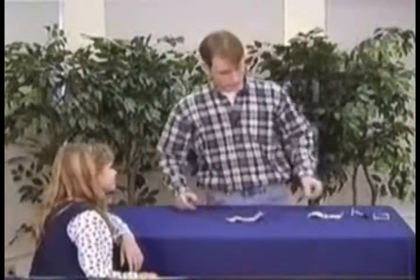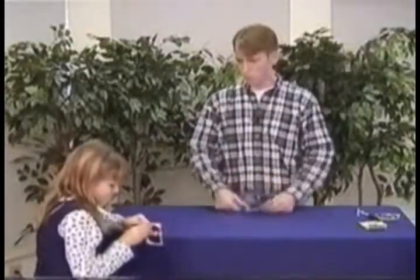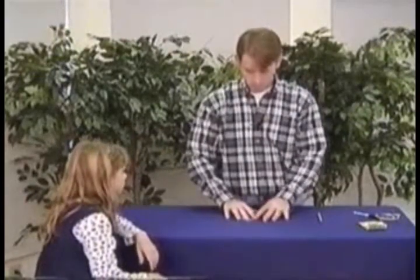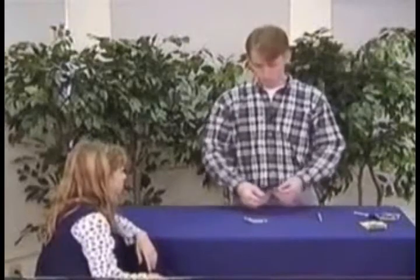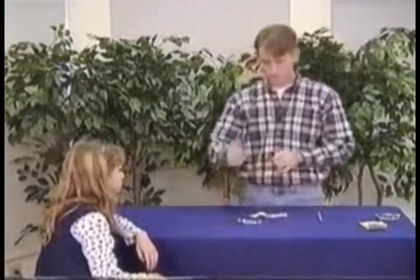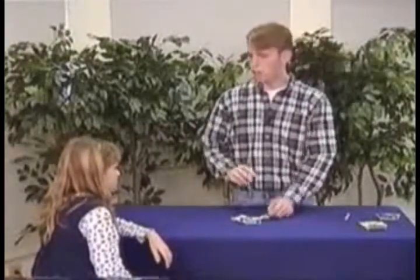For our next trick, we are going to use a dollar bill and another card — just picking a card. Go ahead and look at that card. Make sure it's a normal card with no holes in it or anything — it's just a normal card, not glued together. And that's a normal dollar bill, just a normal dollar. What I'm going to do is take this card, fold it in half like this. I'm also going to draw a bullseye on it, and fold this dollar bill in half — kids love it when you use money. I'm going to draw a bullseye on this eight right here and also on George Washington.